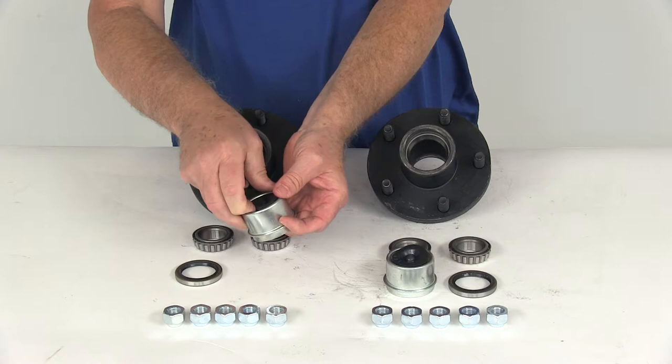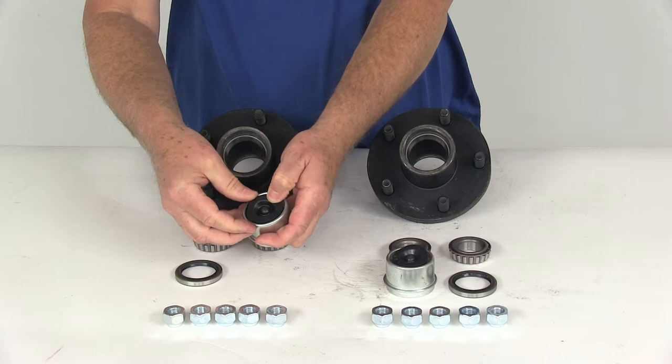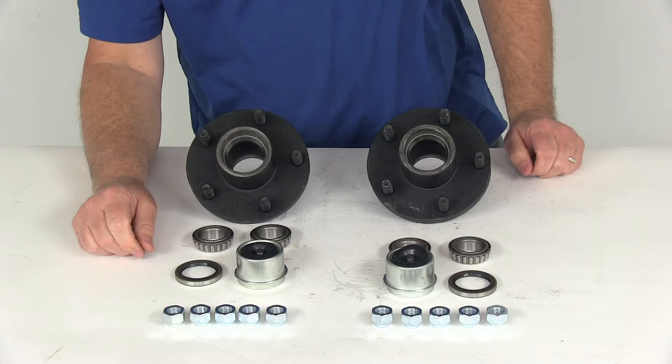When I say EZLU cap, what that means is that center rubber plug — you just pop that out, and that gives you access on an EZLU axle. It'll have the grease zerk fitting on the end of the axle, so this gives you access to grease your hubs without having to remove the whole assembly.